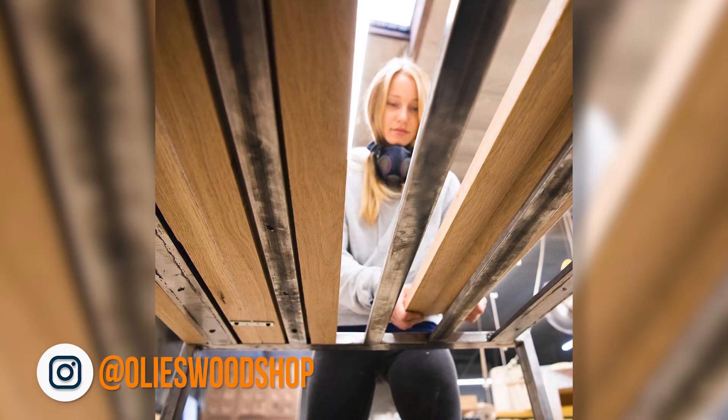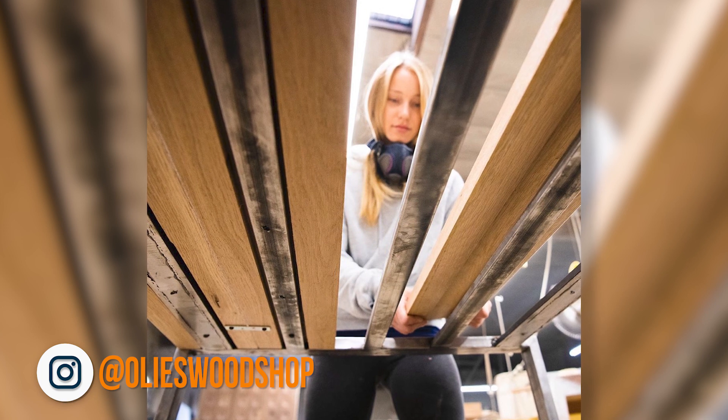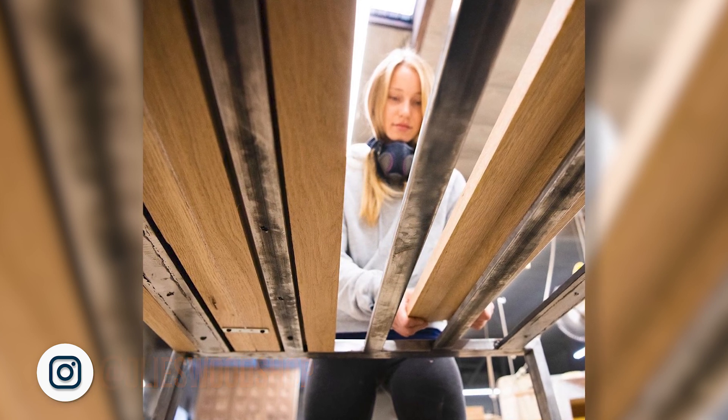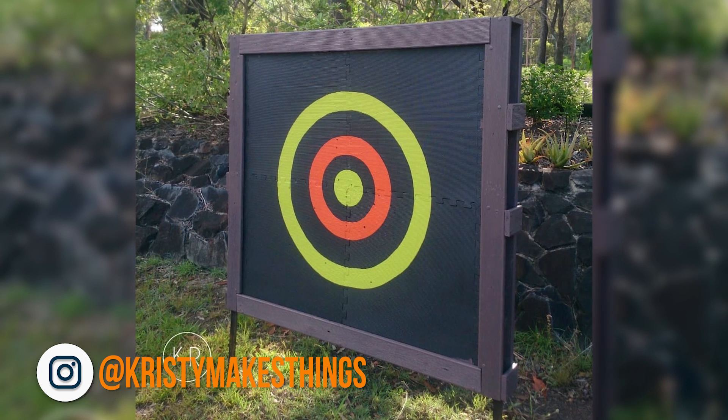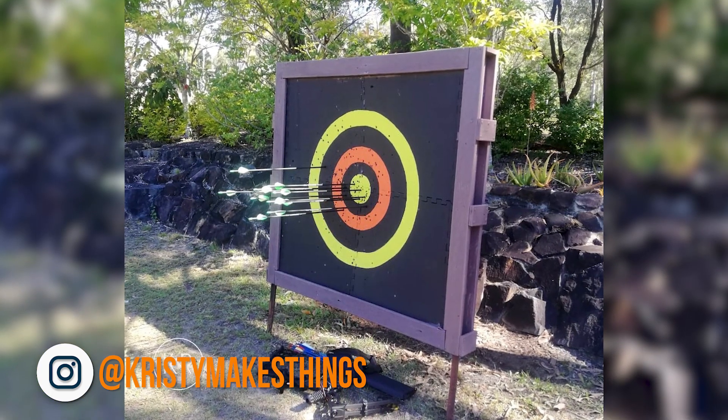Ollie is preparing the final touches on her unique metal frame dining room table with attached seating — we just have to wait for the final pictures to be posted. I found this fresh Instagram account this week and the post that has me wanting more is this homemade archery target. Christy, that is freaking awesome.